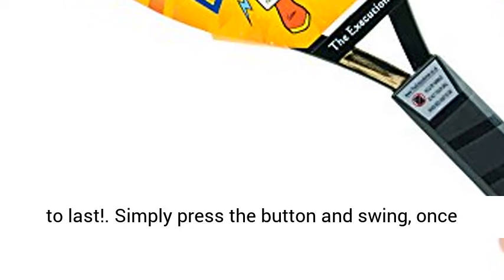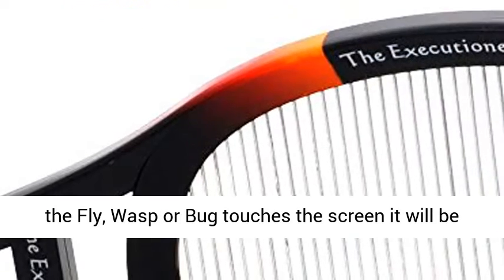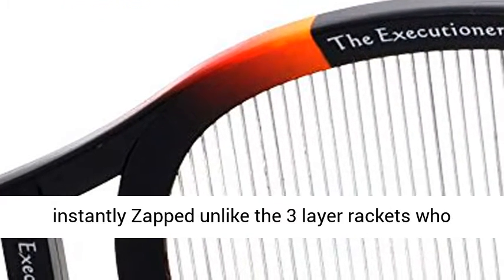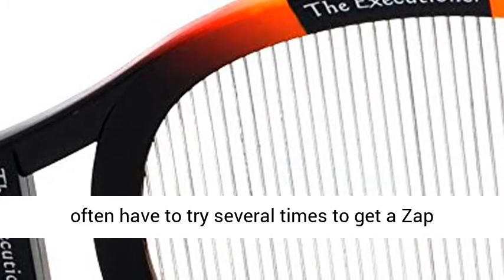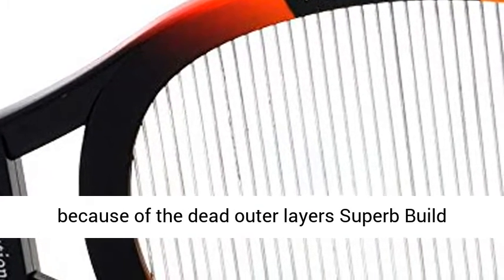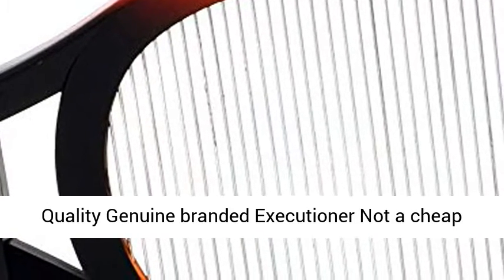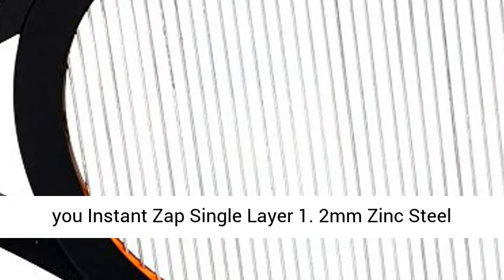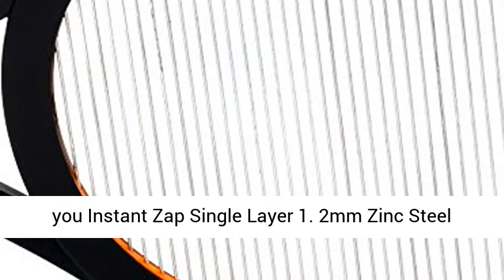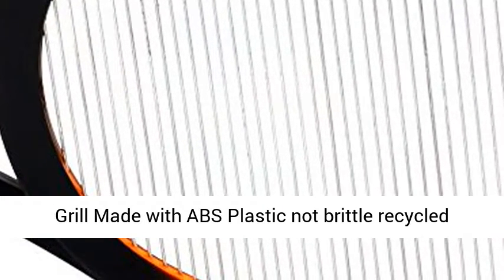A racket built to last — simply press the button and swing. Once the fly, wasp, or bug touches the screen, it will be instantly zapped. Unlike three-layer rackets where you often have to try several times to get a zap because of the dead outer layers. Super build quality. Genuine branded Executioner, not a cheap copy. Ideal for home, office, camping, BBQs, and any outdoor activities where flying bugs bother you. Instant zap, single layer 1.2mm zinc steel grill.